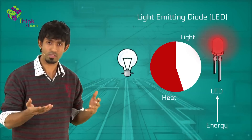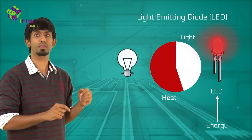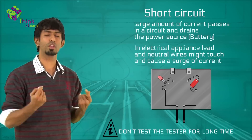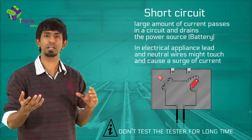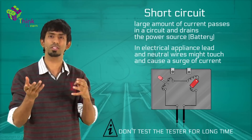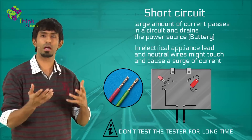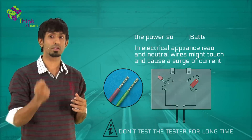An LED comes in different colors, and even for a small amount of current it will glow immediately, making it a much better tester than a normal electric bulb. Another recommendation: when you test the tester, don't do it for a really long time, because you're draining the battery quickly — a lot of current is flowing and you're short circuiting the battery. Just like when a mouse bites off the insulation on a wire and two wires come in contact, a lot of current flows and it might burn the appliance. In this case the wires won't burn easily, but the battery will get exhausted very quickly.